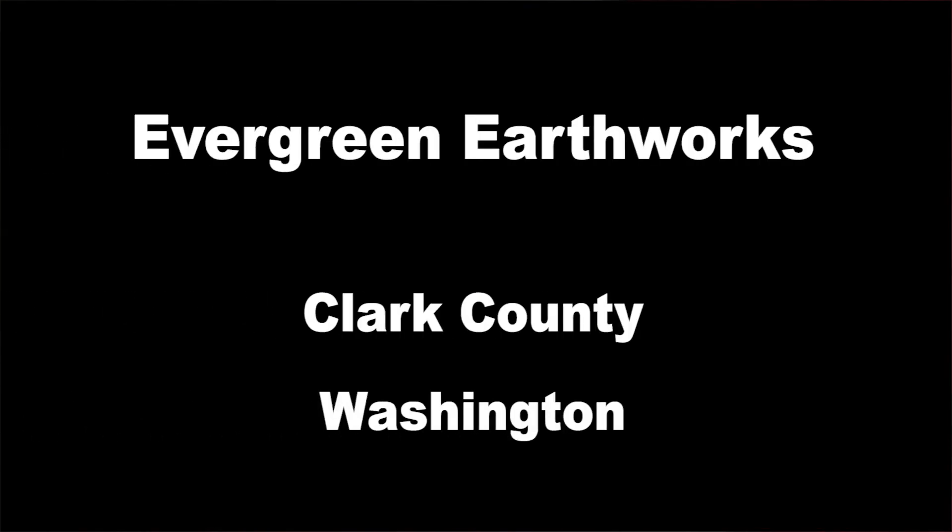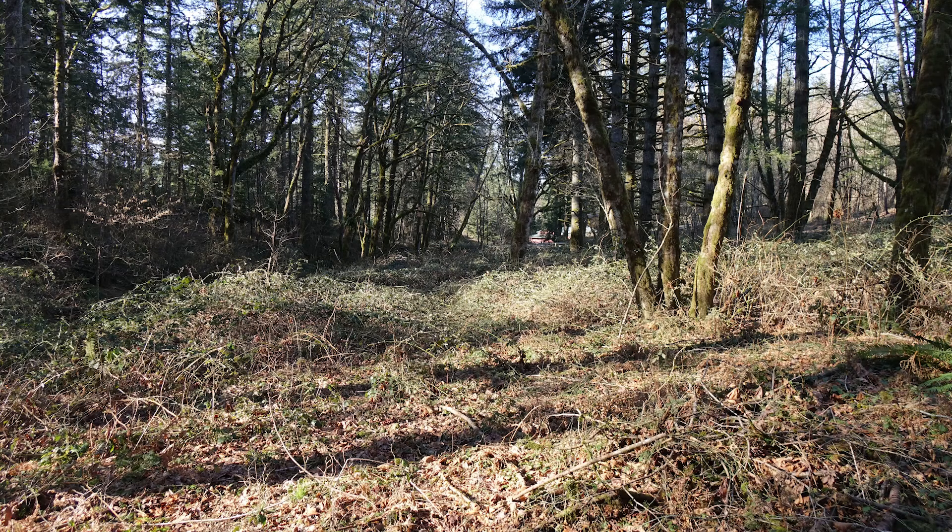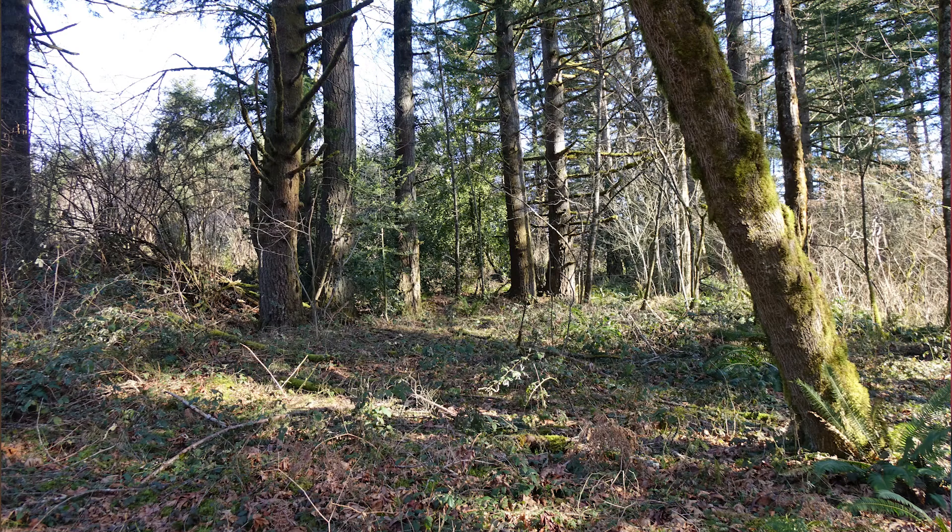I want to make a quick video about a really cool service that we used recently. This right here was about a quarter of our property — a five acre property — and it looked like this.